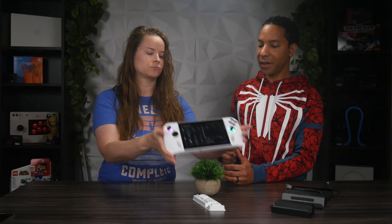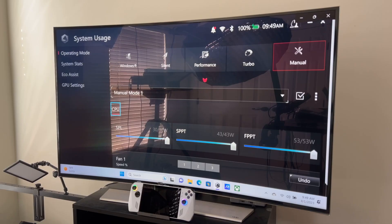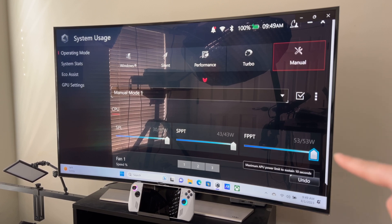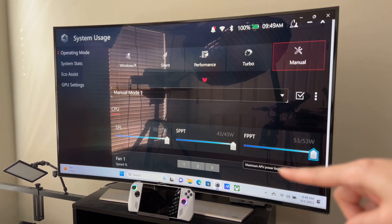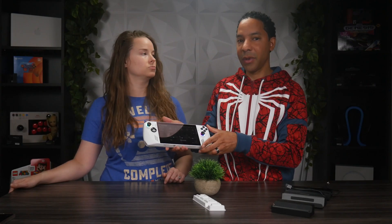One thing to note with the sliders: the SPL will be 30 all the way over to the right. The SPBT will go to 43 and the FPBT will go to 53. You'll get that 43 watt boost for two minutes, and then the FPBT boost will be 10 seconds — that's another way you know you're getting the full amount in turbo mode.